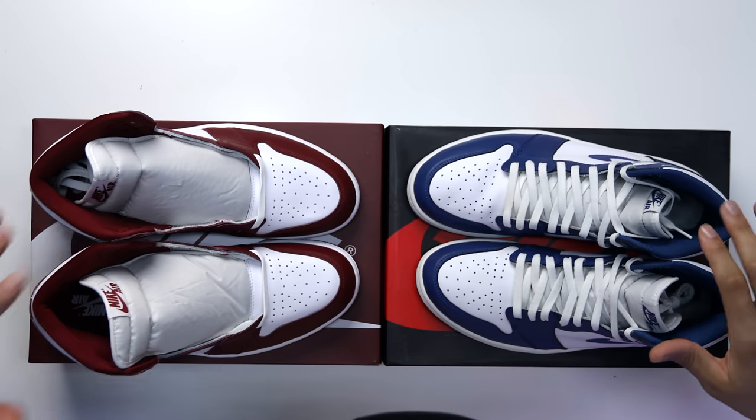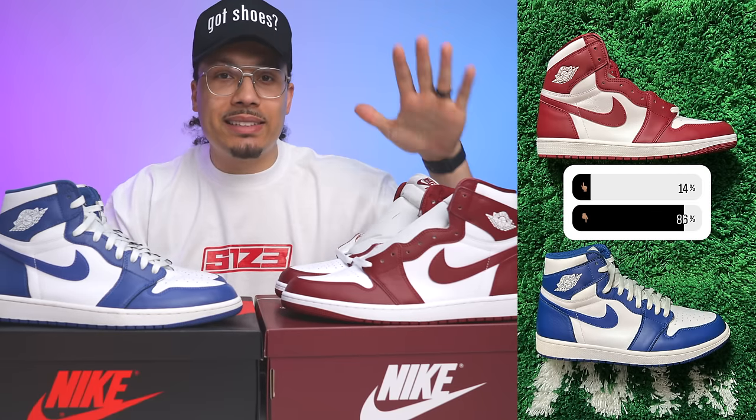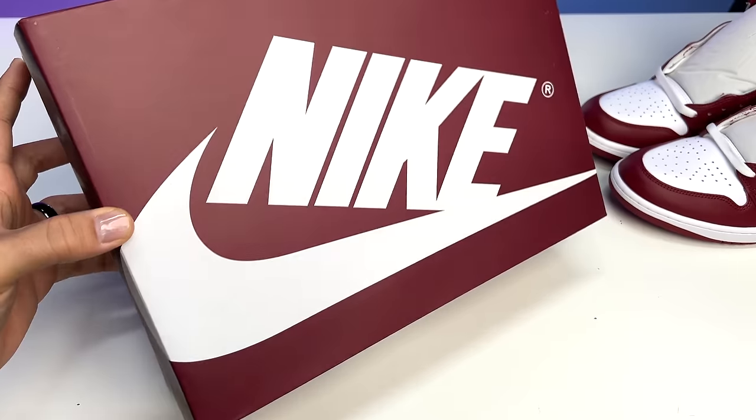When it comes to the sock liners, you'll have different colors — the Storm Blue has a white sock liner while the Team Red has a Team Red sock liner. I posted a poll on my Instagram story asking which shoe is better: 86% of people said the Storm Blues and 14% said the Team Reds. Then I asked whether the Team Reds are fire or trash — 64% said fire and 36% said trash. That's still a good majority, but those percentages typically suggest the shoe is not going to sell out, especially at $180.